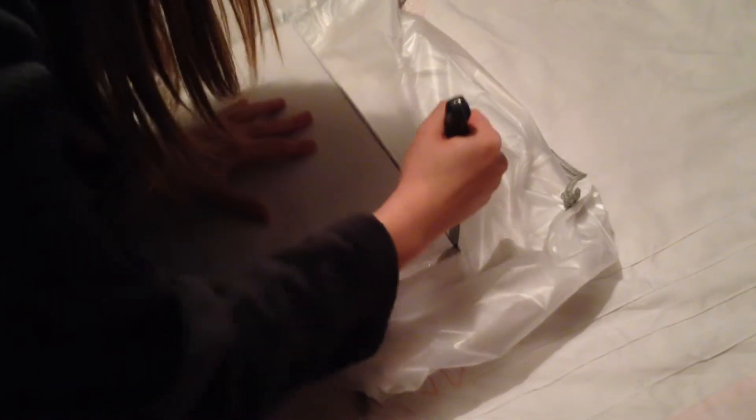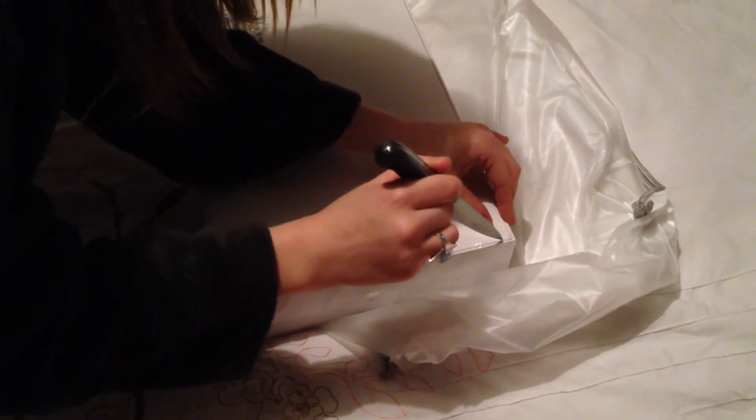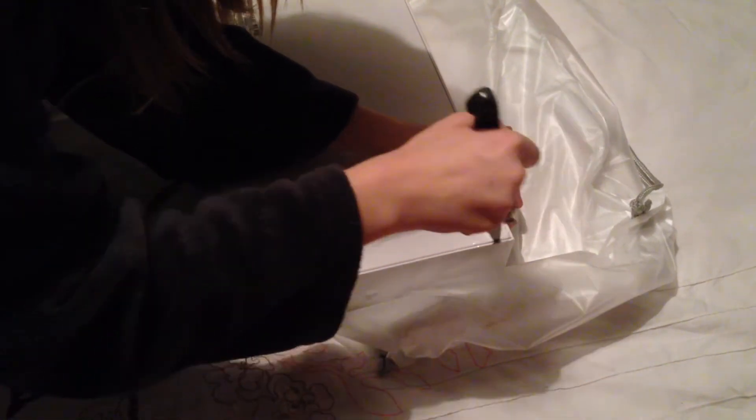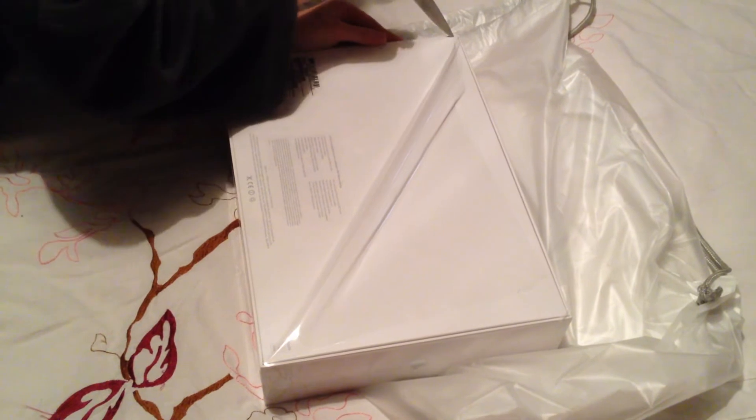As you can see, we're cracking on with the unboxing, using a knife to cut the cellophane nice and straight so it comes out cleanly and stays as nice as possible — as everyone knows, everyone loves to keep their Apple products in great condition.